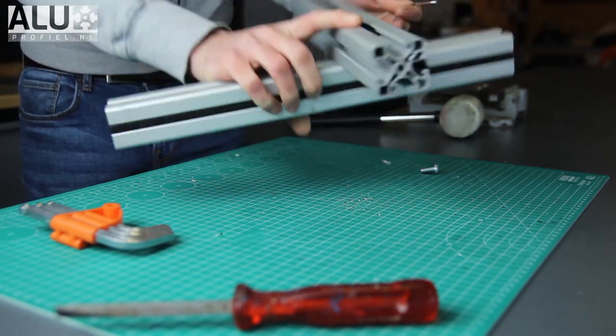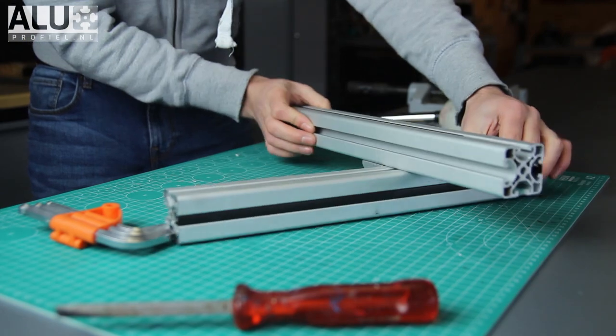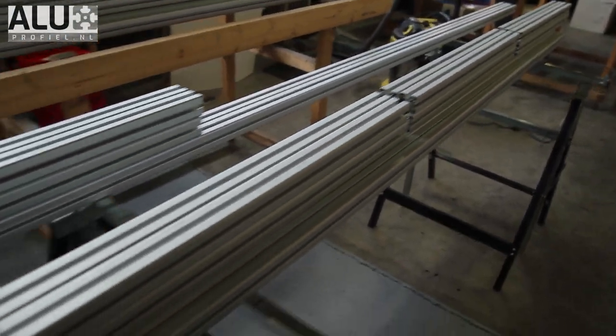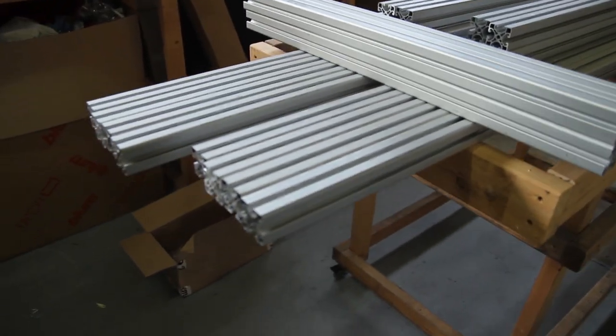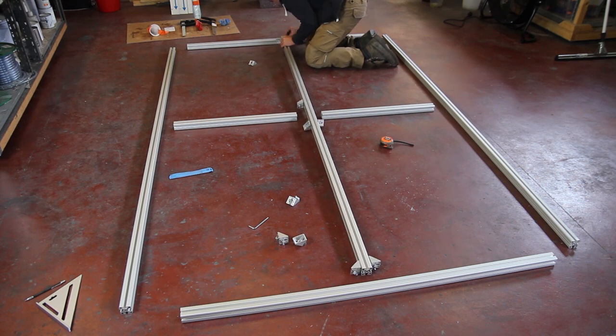By using the profiles you'll be sure to have 90 degrees because these are 40 by 40 millimeters and they will clamp into each other. Here are the preparations for everything. I bought the profiles at 300 centimeters and cut them myself.